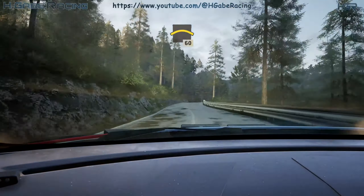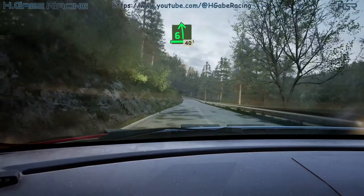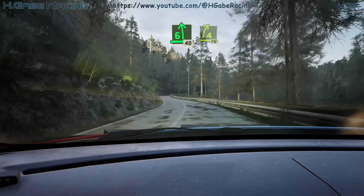Crest, 60. 3 right, short, 30. 4 left, 90. 6 left, 40. 4 right, tightens, 70.